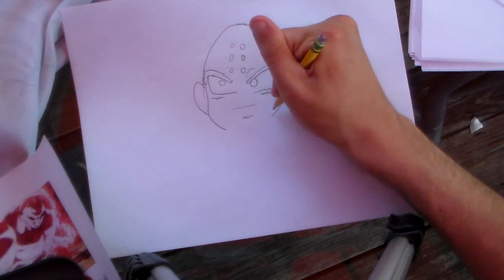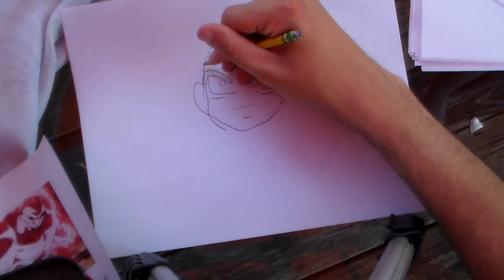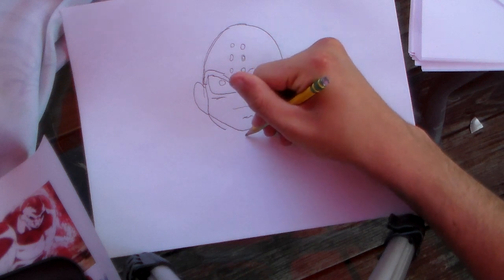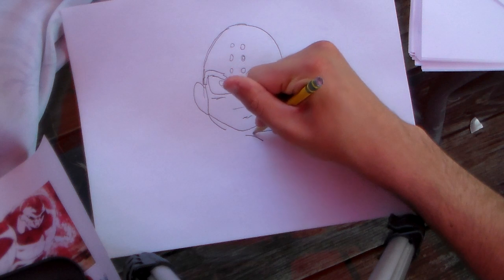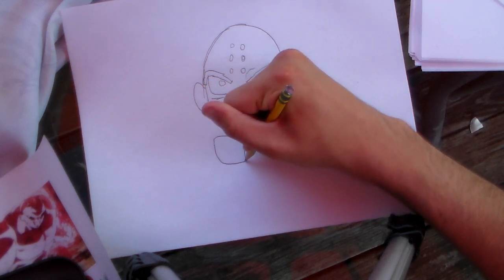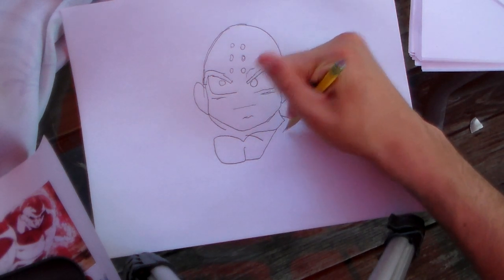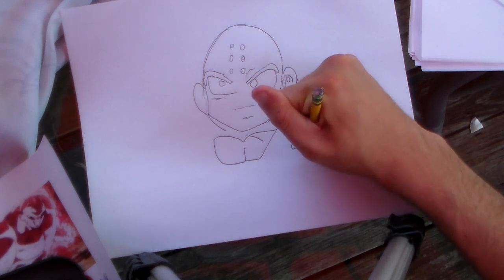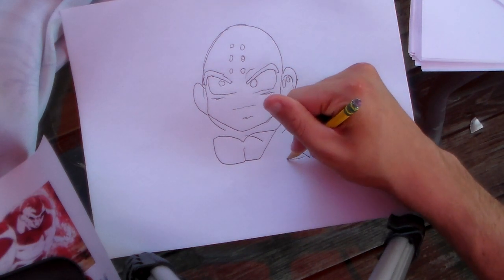So when you start drawing him, you must start with his head. You must see he's completely bald. Known fact about Krillin: he actually had hair. He didn't exactly reveal it until the final chapters. Goku thought he was naturally bald, but Krillin revealed his hair — he just didn't show it for the entire series.